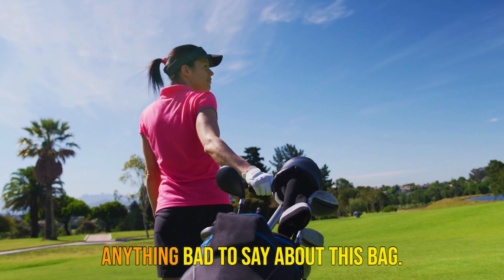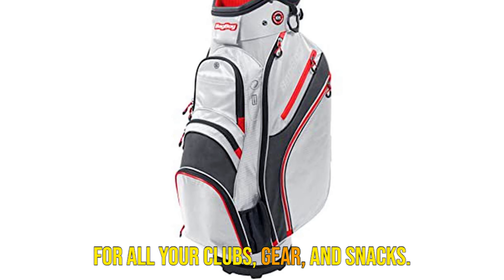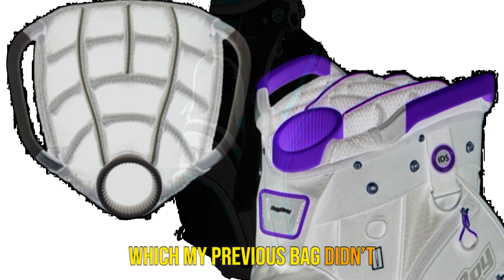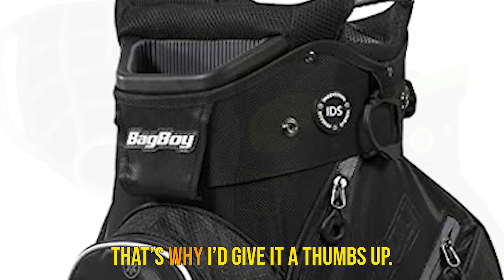Long story short, I don't have anything bad to say about this bag. It's somewhere in the middle in terms of price and it's got plenty of room for all your clubs, gear, and snacks. It comes with a chiller bag which my previous bag didn't have, and that was super cool. Overall, it seemed to be well made and we've had no issues so far. That's why I'd give it a thumbs up.